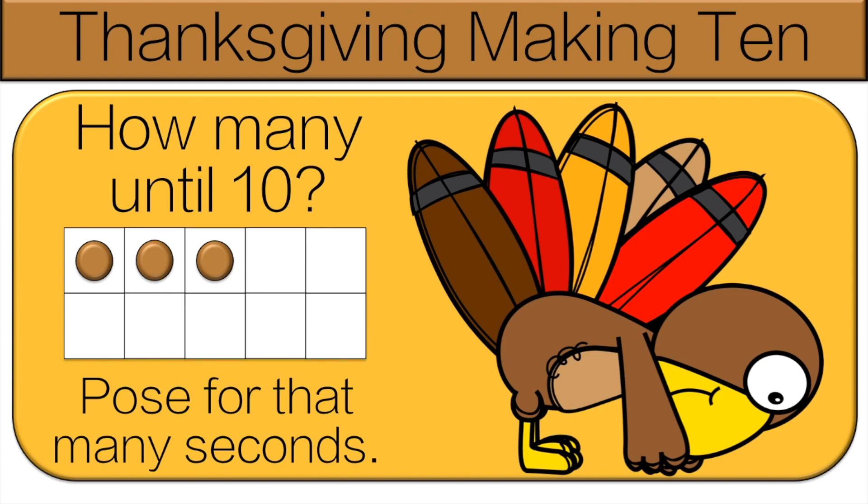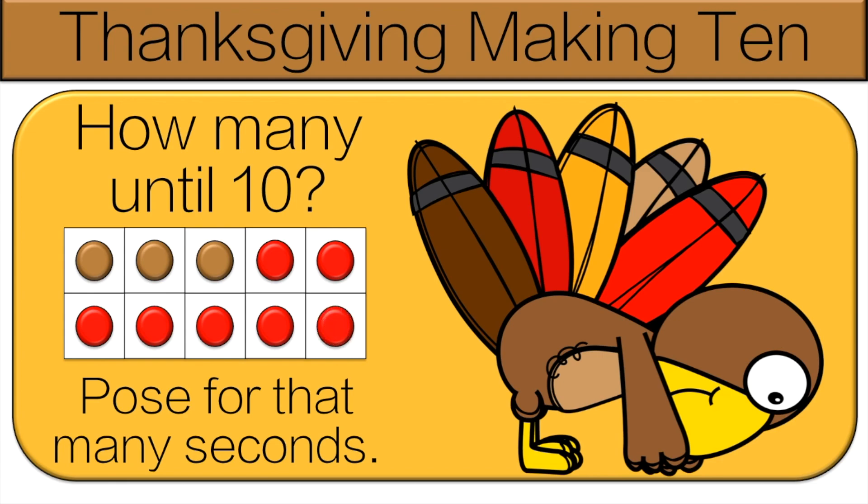One, two, three, four, five, six, seven. So do the pose for seven seconds.